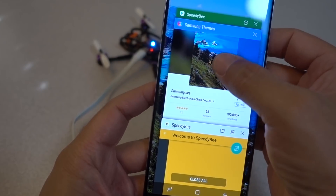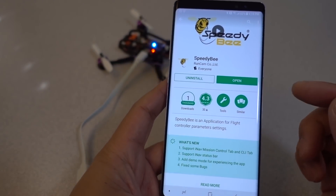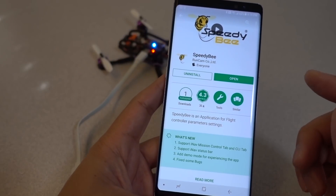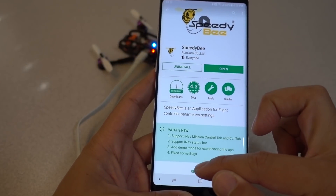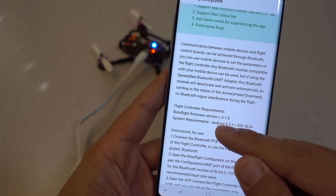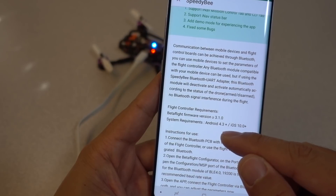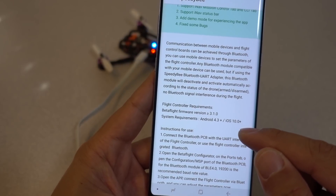You can get it in the Play Store — I'll put a link to this and also the one for iOS in the description. This only works with Betaflight firmware version 3.1 or greater, and your Android has to be 4.3 or greater, or iOS has to be 10.0 or greater.